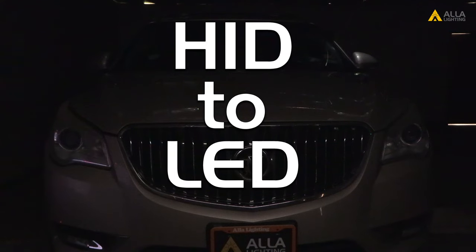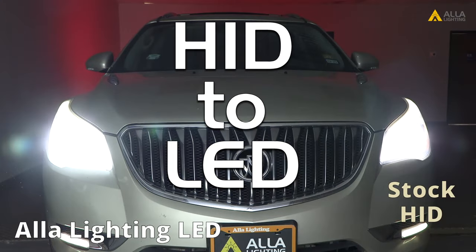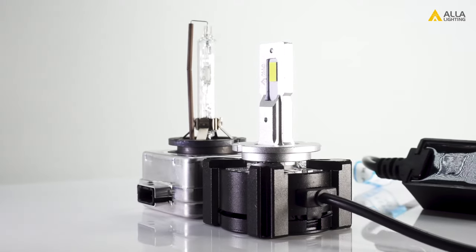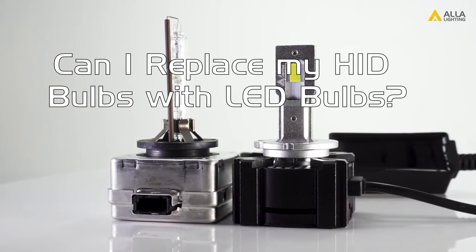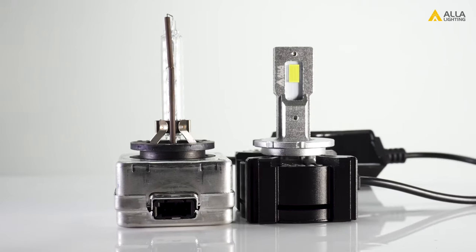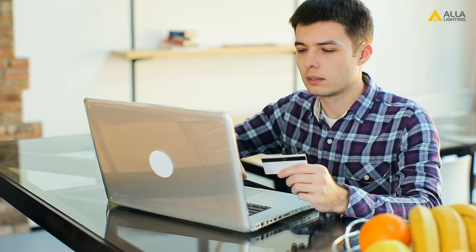In this video we're going to try to clear up a few things about converting your stock HID headlights to LED bulbs. We often get the question: can I replace my HIDs with LEDs? The easy answer is yes, but there are a few things you'll need to consider before purchasing the new LED bulbs.